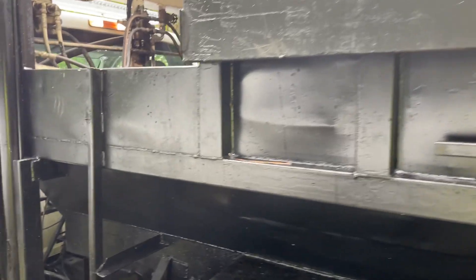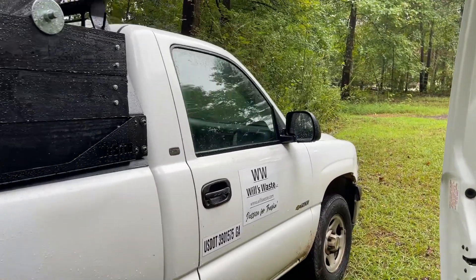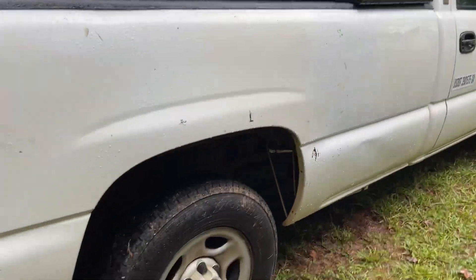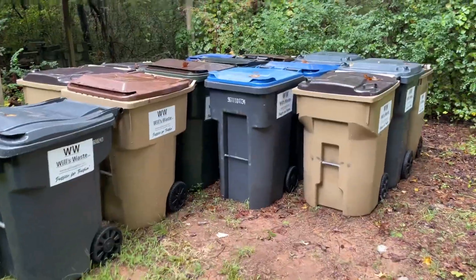And here's 101 — it's a 2002 Chevrolet 1500 with a Pierce dump bed kit. We got the walls raised, and we've got a tarp on it.